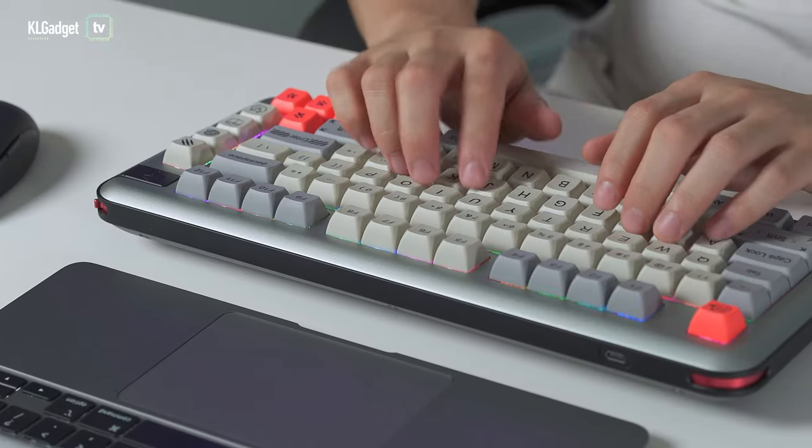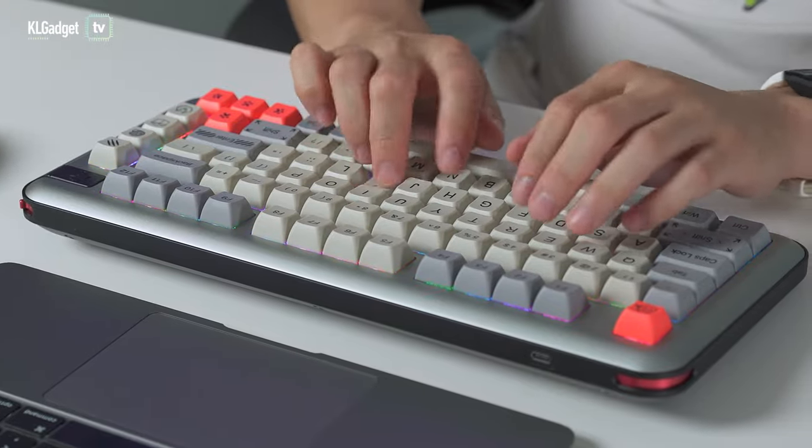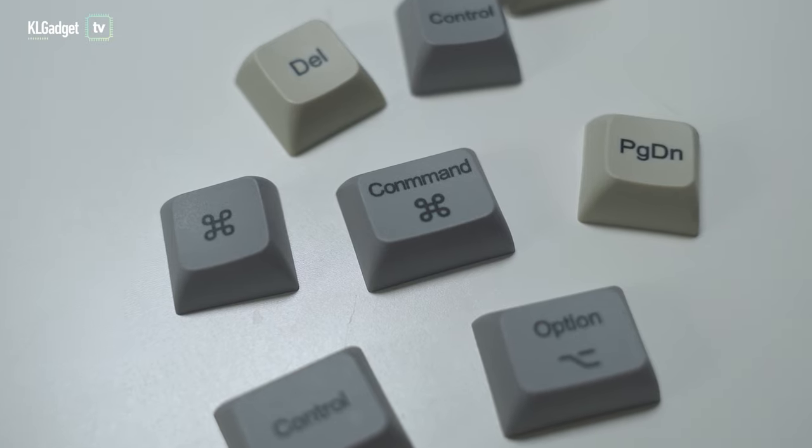The KIK KR-081 supports both Windows and Mac computers, and Kik has been kind enough to provide additional Mac keycaps inside the box to switch out the Control, Windows, and Alt keys if you want to use the keyboard with a Mac computer.